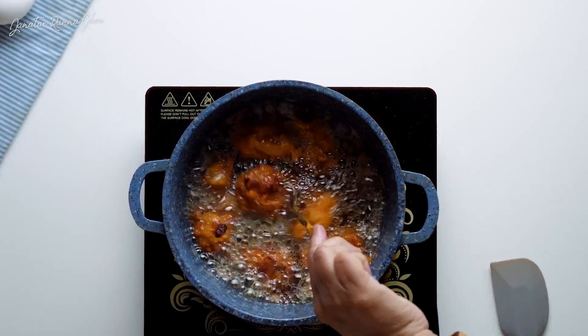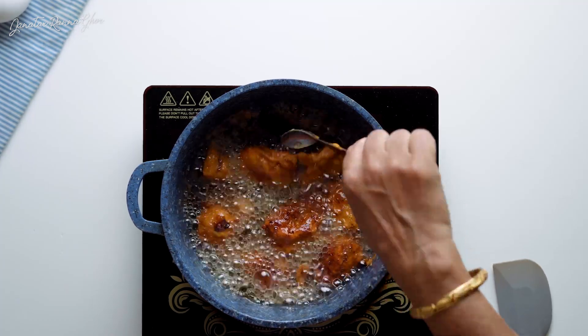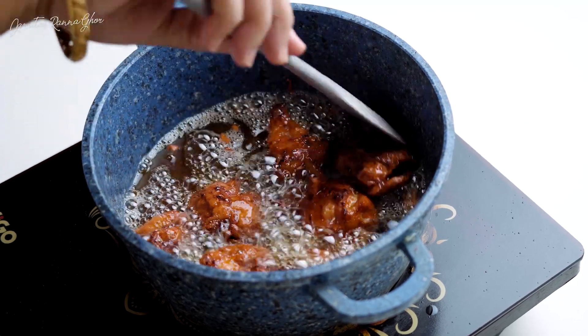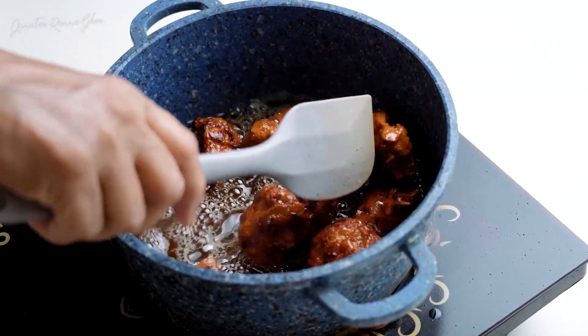We will cook the chicken for almost two minutes. We are not going to cook the chicken for almost 8 minutes. I'm going to put it in the middle.